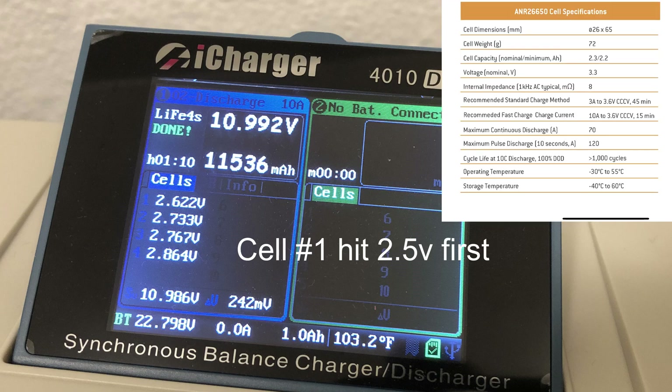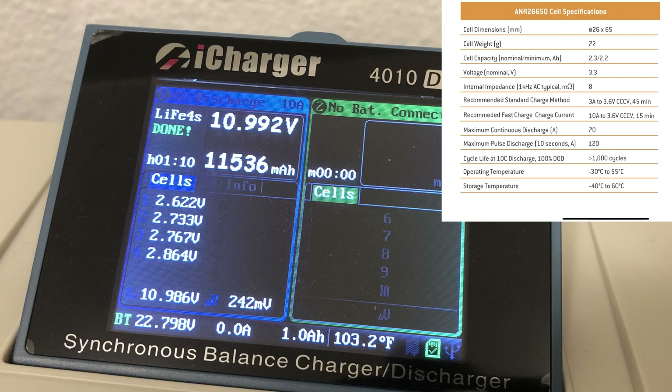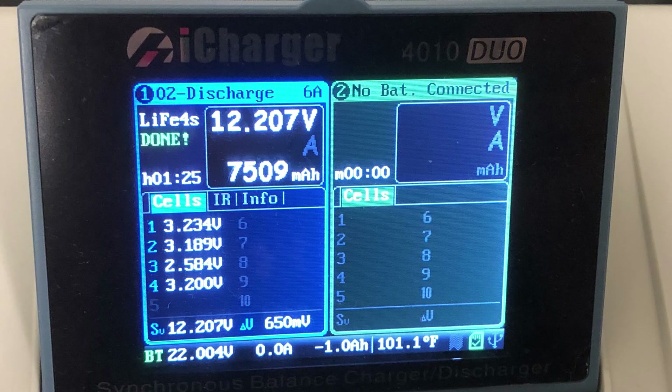Discharge terminated because cell one hit 2.5 volts first. Looking at the capacity: the spec sheet calls for 2,300 milliamp-hours per cell, but the cell tested at only 1,442 milliamp-hours — that's approximately 37% capacity loss. This is certainly more degradation than I was expecting, making it hard to recommend these cells. My other module only tested at 7,500 milliamp-hours total, as cell group 3 basically fell flat.